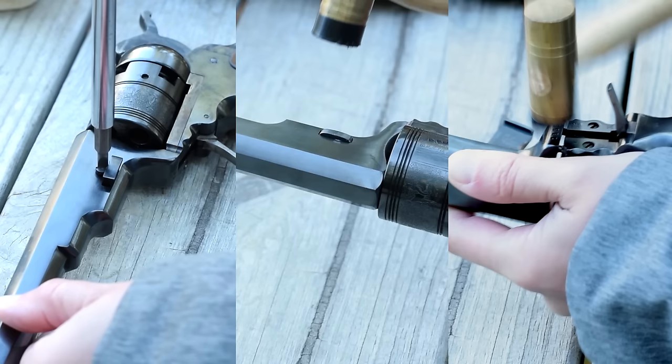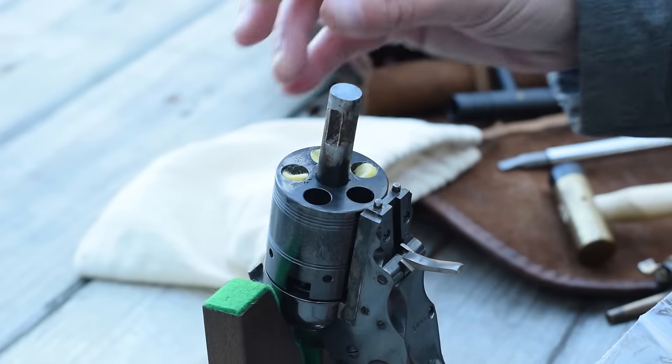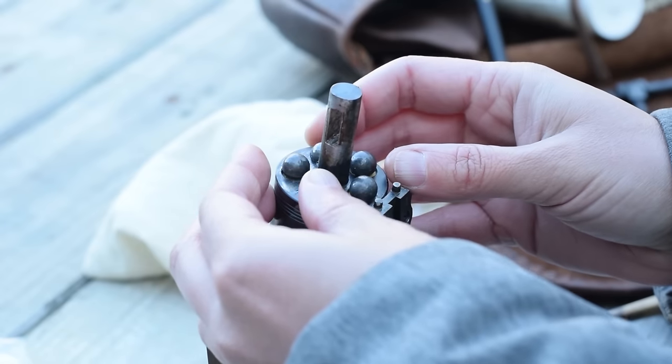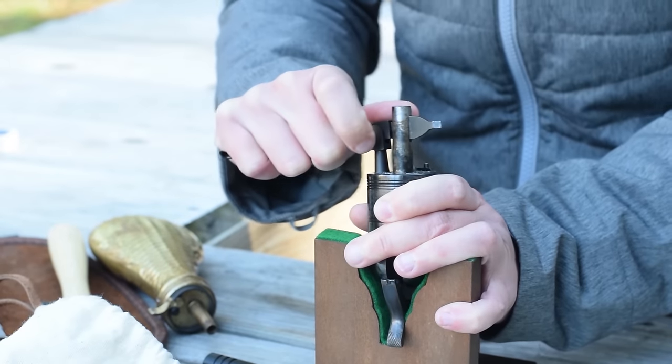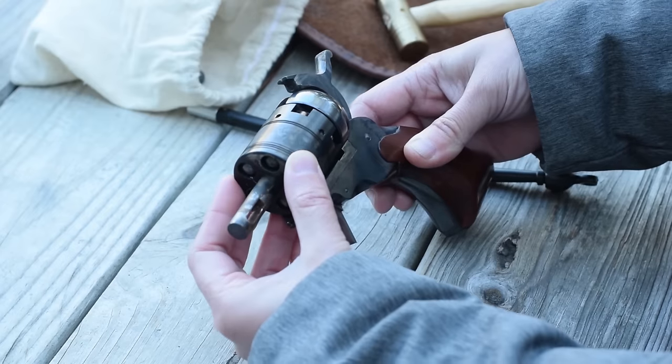Loading requires disassembly: powder, lubricated wad — which wasn't originally used — and a 36 caliber ball, five total. Plunge them in deep with your loading tool, then gently but firmly set caps on your nipples and reset your gat.